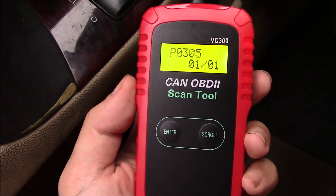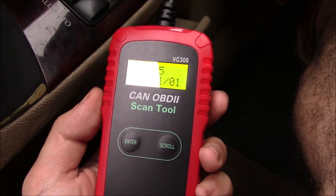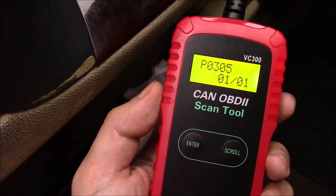So there you go — this was a review and unboxing of the VC-300 scan tool. I hope you found this video useful. If you have, please show your support for this channel by subscribing. Feel free to leave comments, please like this video, and thank you for tuning in.